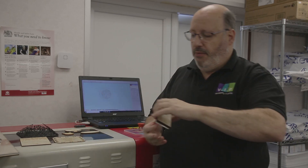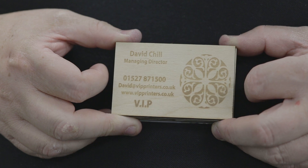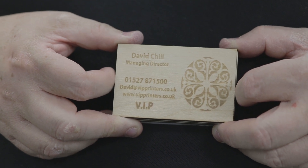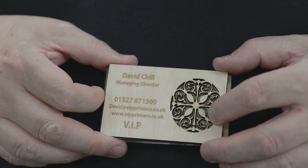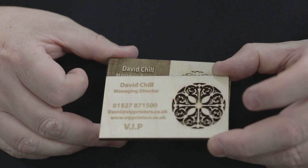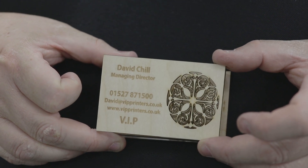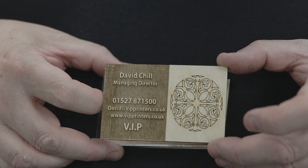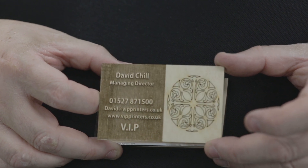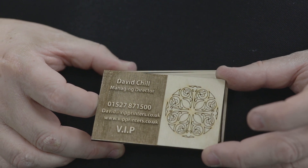Here I've got four examples of business cards done in slightly different ways. The first one we have just laser engraved or laser etched, and you can see the image here on ply. This one again we've done the same but this time not only have we laser etched but we've also cut through to create the design. On this one here we have kiss cut and deep etched the business card so now you've got the wording standing out in relief.